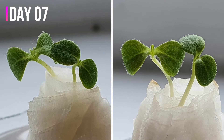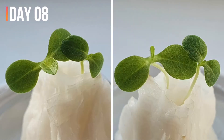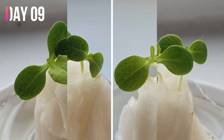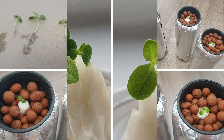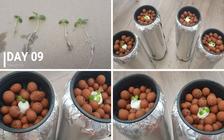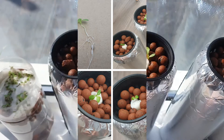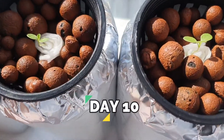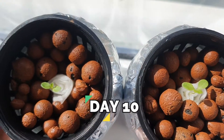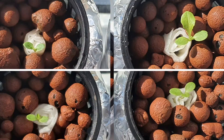I observed them until day 9, where I started transplanting them into a basic hydroponic system. The first two plants have water with nutrients, and the other two plants have water only. This is how they look.